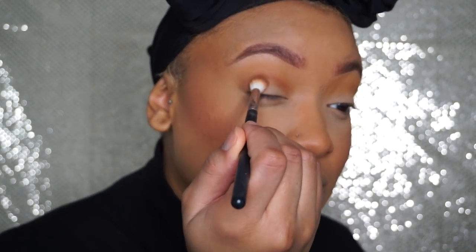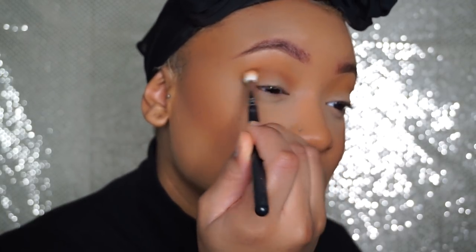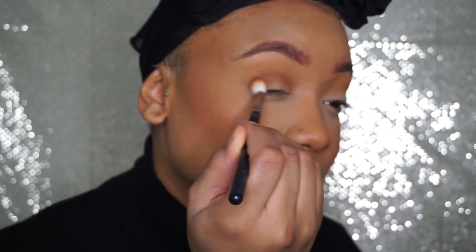It's not giving me any color — sheesh! Let me try a different brush. I'm gonna get this Morphe M518 and see if I get a little more color with this one.